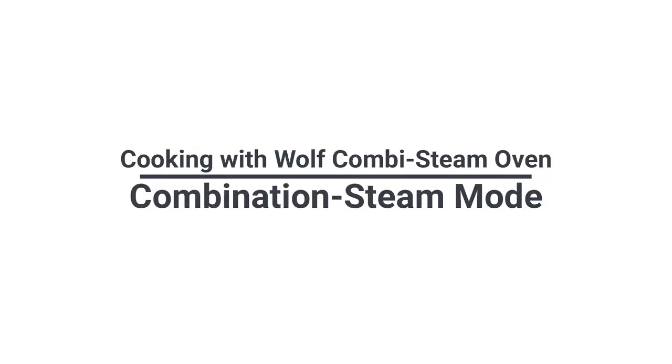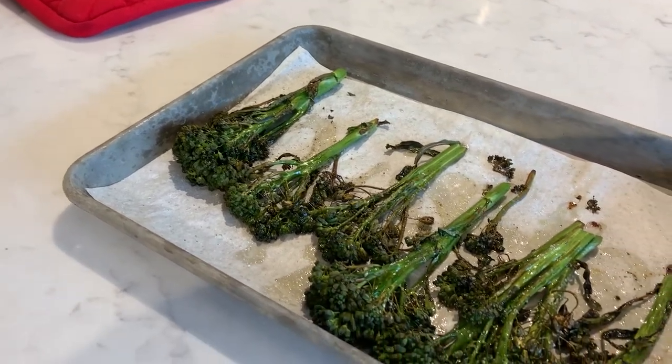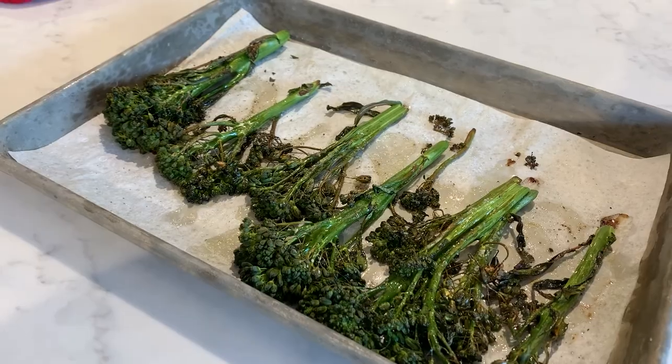Combi-steam mode uses a combination of dry heat, which is convection, and moist heat, which is steam. In this mode, we were able to achieve higher temperatures to create a more char or roasted caramelized effect on the food while injecting it with moisture to prevent it from drying out. This mode is ideal for leaner proteins, dense vegetables, casseroles, bread pudding, and baking or reheating bread.